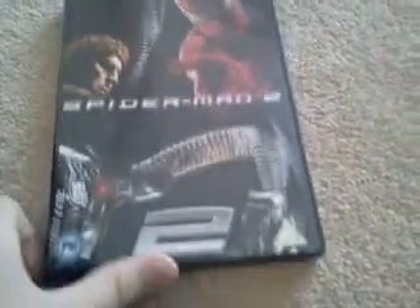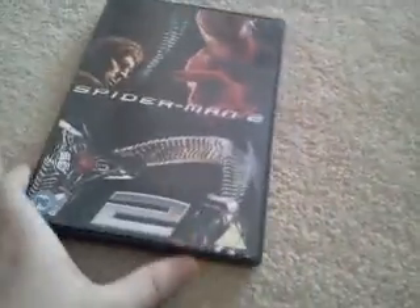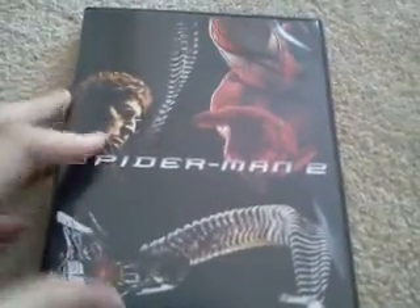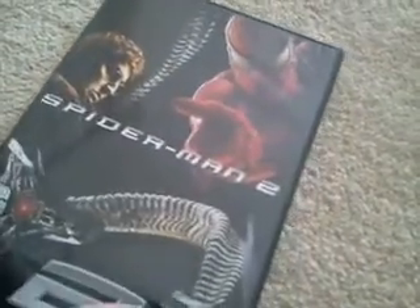Here's Spider-Man 2 — it's a really cool movie. You can see Dr. Octopus on the back, and it has the same exclusive black cover style. Let's open it up.